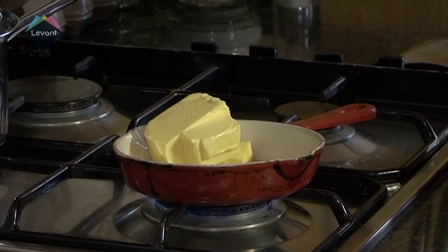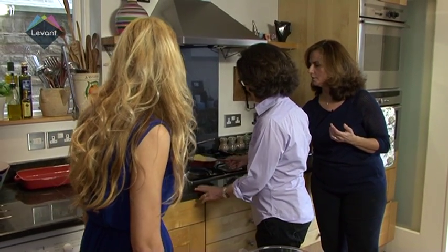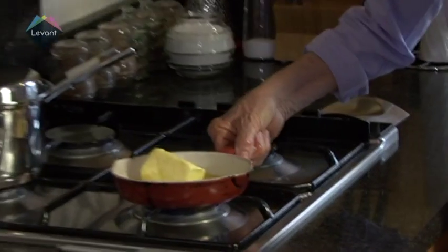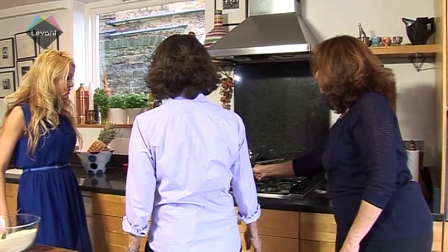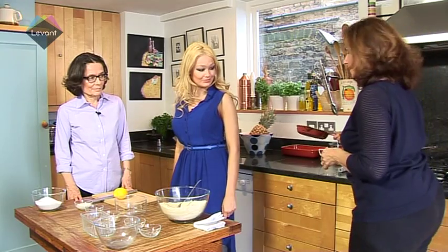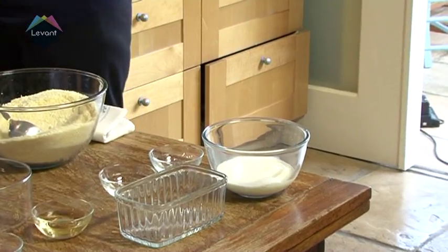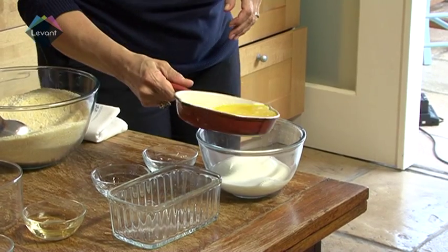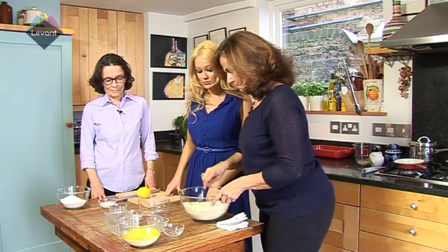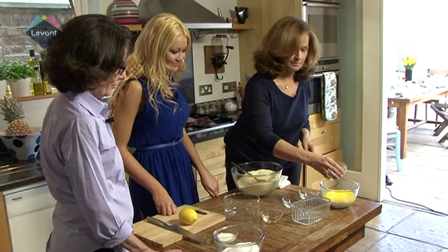It doesn't really matter. The thing is about the butter — it should melt slowly and not bubble. Not caramelised. We don't want it to brown or anything, so just melting slowly. It takes a bit of time, but it's worth doing. Now that the butter has melted, I'm going to mix it with the cold milk. So we've got the cold milk and the butter — this cools the process. And then a little bit of orange blossom water and a little bit of rose water.